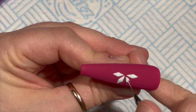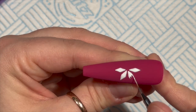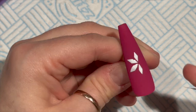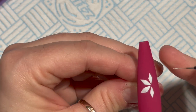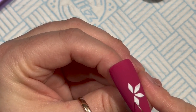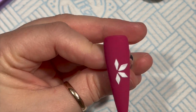The good thing about Madam Glam's gel paints is that they do not have a tacky layer. I'm going to go over these with some acrylic powder to make it look textured and matte. If you don't want that, you can leave it as is - it will cure shiny - but I quite like the contrast between the matte background and the shiny design.